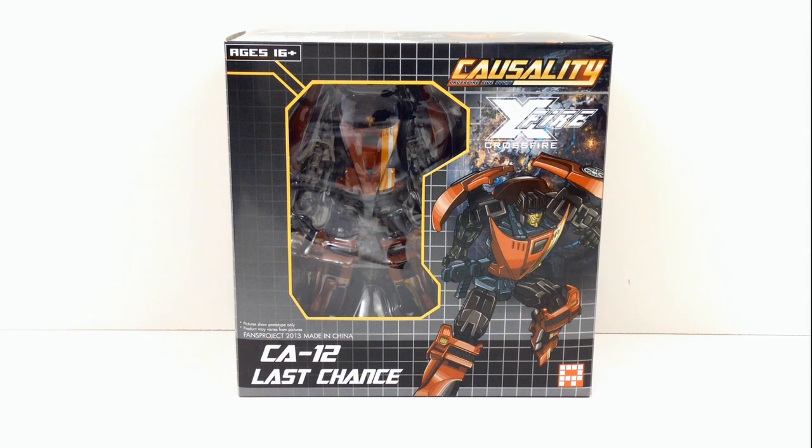Hey everybody, this is Tambiota coming at you with another third-party Transformers review. This time I have Fans Project CA-12 Last Chance from the Fans Project Causality Crossfire line.